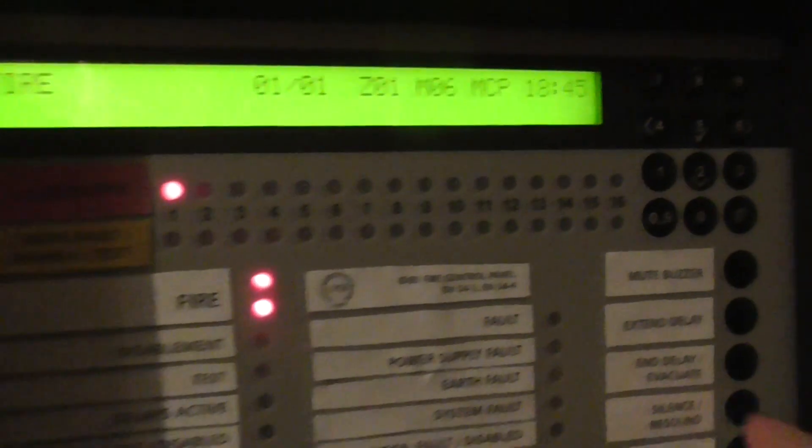In three, two, one... there we go, that's activated. We can go ahead and reset the panel.